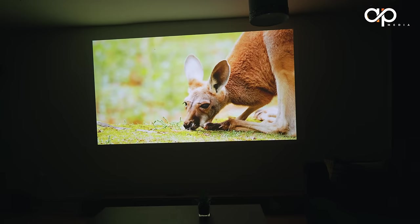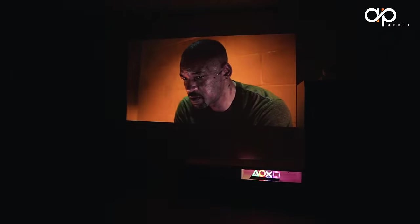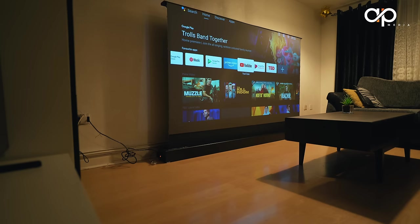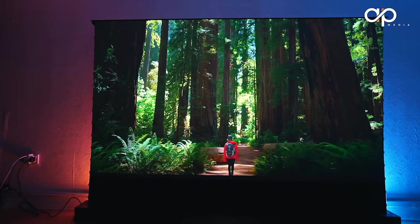Today we've got something truly exciting to talk about, which is the XGIMI Halo Plus projector. If you're a movie buff, gamer, or just someone who loves a good cinematic experience, you're in for a treat. Before we dive in, here is a quick snapshot of what you can expect from this video.